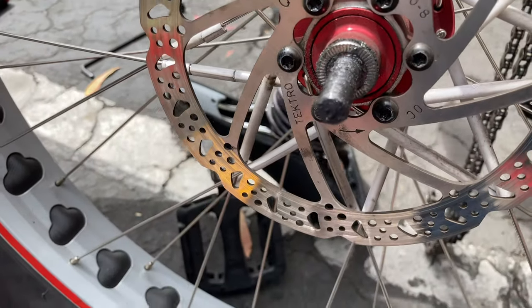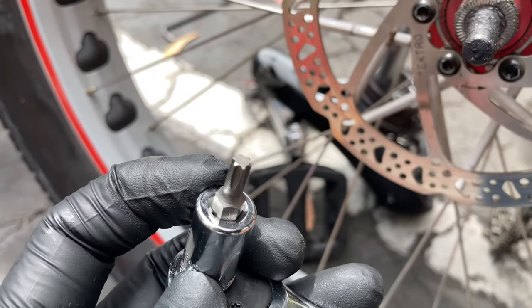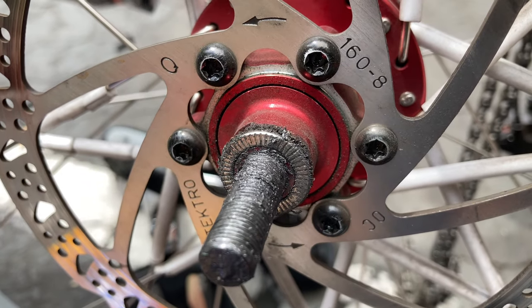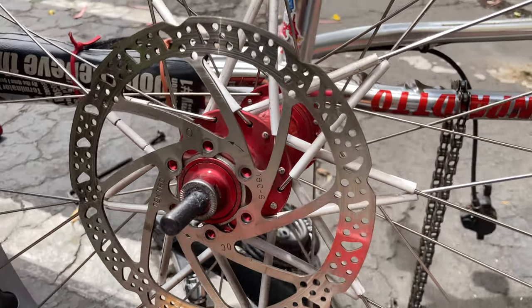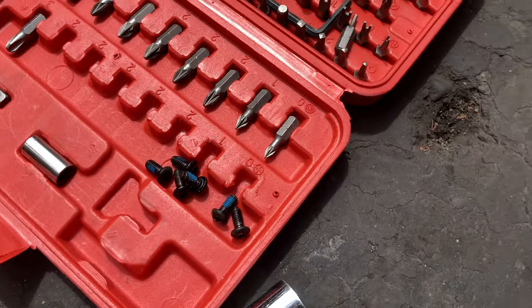A little something I wanted to mention: these are not Allen key holes — these are like little star ones. This one's a T25, so the size may depend on whatever bike you have, but for a fat quad, mine's a T25. Sorry guys, the video cut out, but I pretty much got all the bolts off and put them in here.